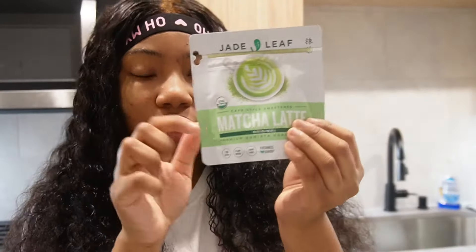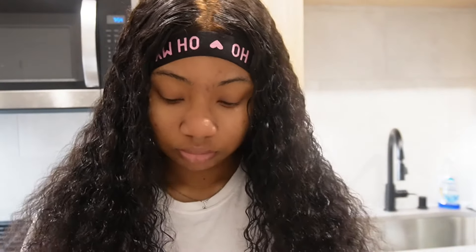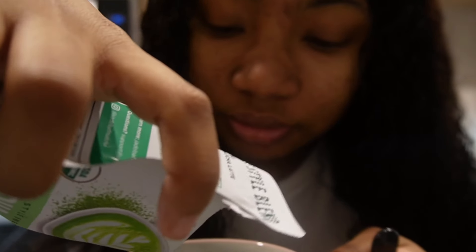I need to add cold foam to my list. I'm trying to make it a little bit different today, so let's try to make this. First we're gonna blend our matcha. You see how much I want to put — I like a strong matcha taste. I think that's good enough.